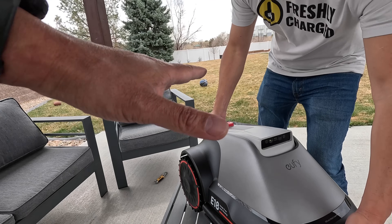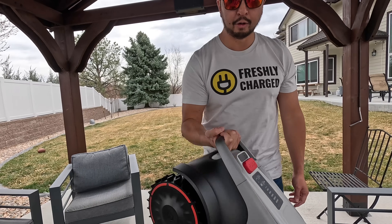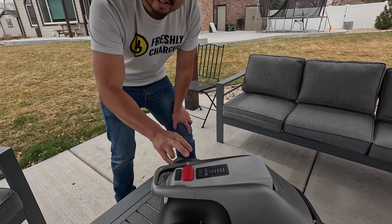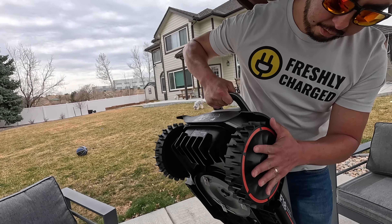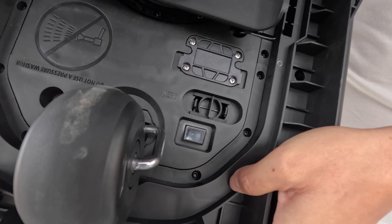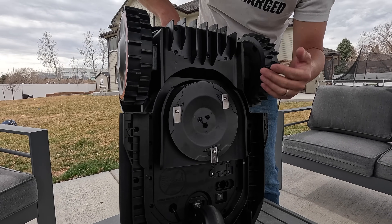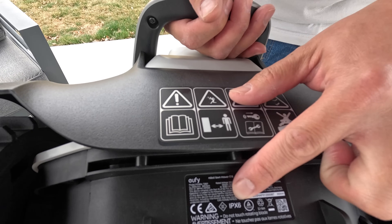First impressions: weight and overall appearance. Not too heavy that I can't lift and curl it myself. Starting at the top you have four buttons, a stop button, a rain sensor. At the rear are really large tires about seven and a half inches in diameter, a master power switch, and a rotating blade with three razor blades. Replacement blades are supplied with it. The whole unit has an IPX6 water resistance rating.